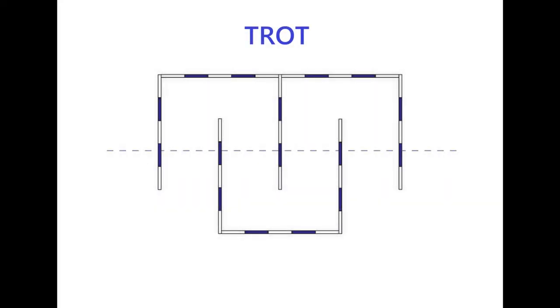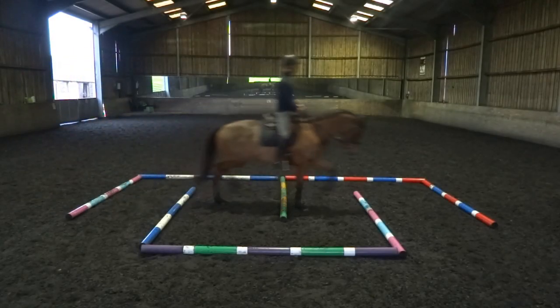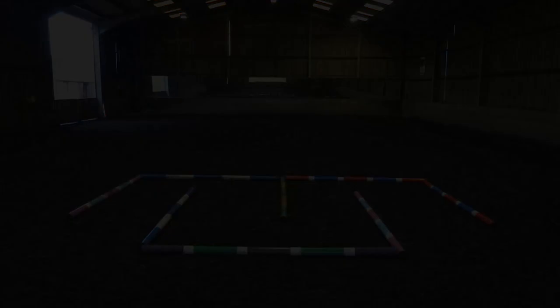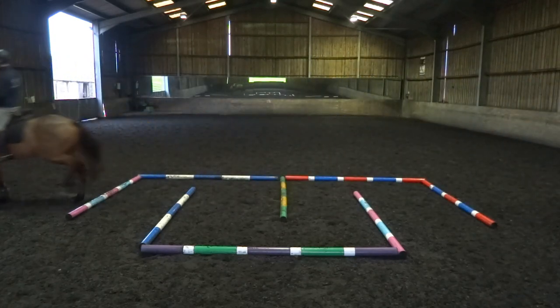We're ready to pick up trot. The second exercise is very useful to improve the suspension and the quality of the trot, as well as the straightness and the control of the direction. We're going to trot from the right rein and from the left rein over the poles across the center of the maze.